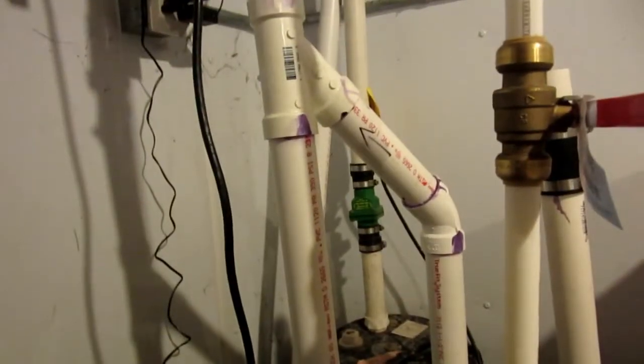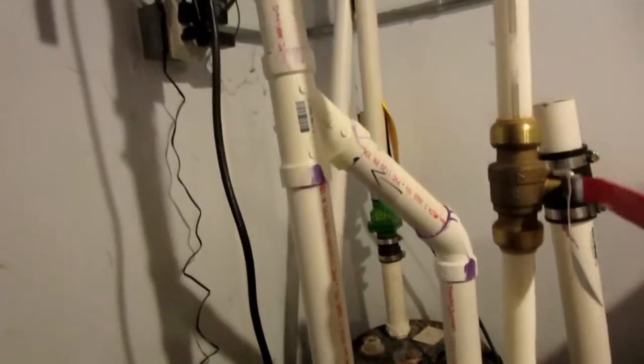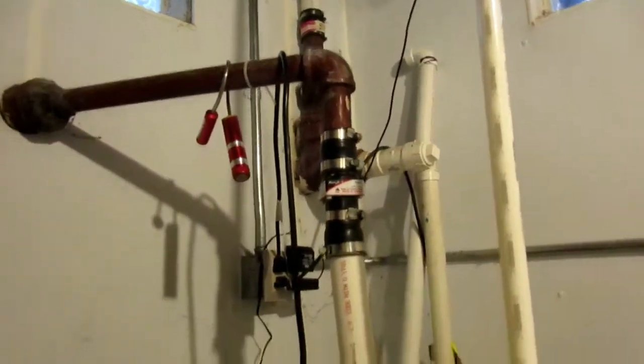I installed it myself, have it Y-connected up there, and it looks a little bit neater than last time. I just installed it up to my drain line.